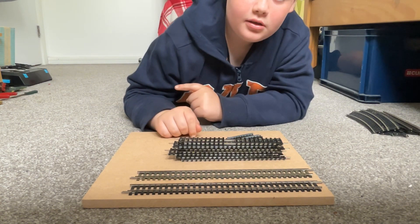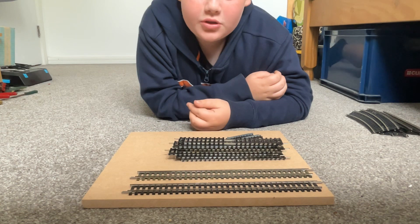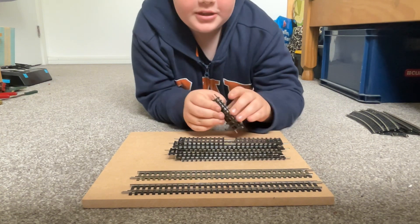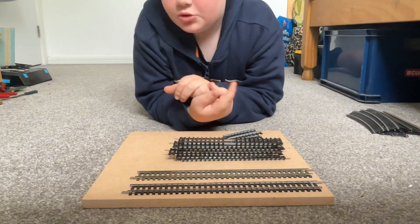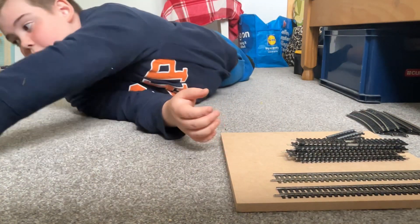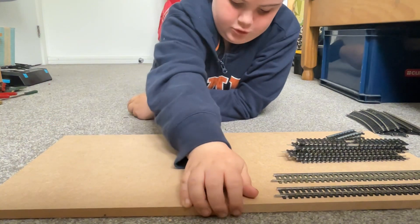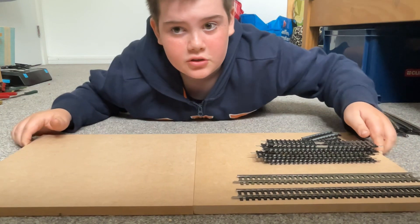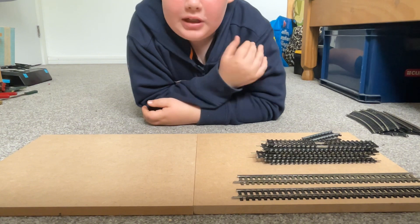I'm going to try to put all of that on here. I got these boards from B&Q — quite cheap, off-cuts from the off-cut bin, which is probably the best. I have all my straights here which I'm just going to set on these boards, lining them up — both exactly the same size. This is going to be the fiddle yard.